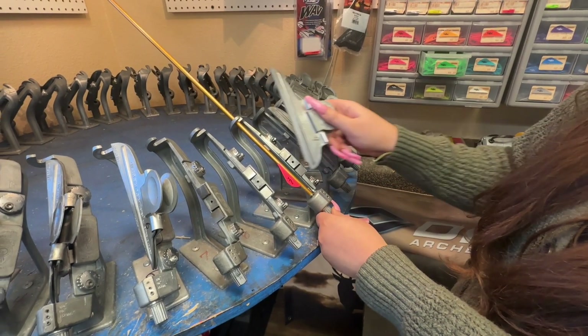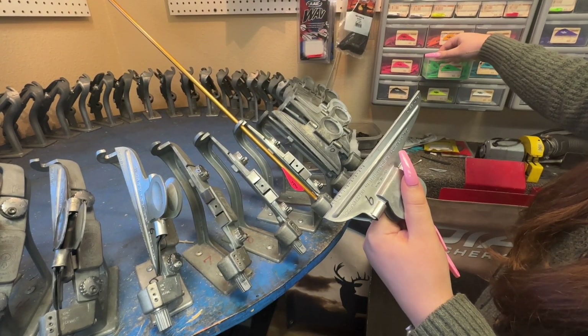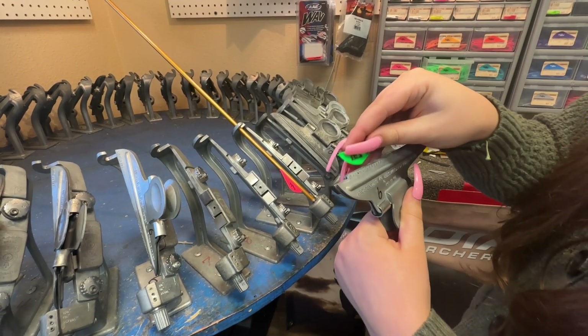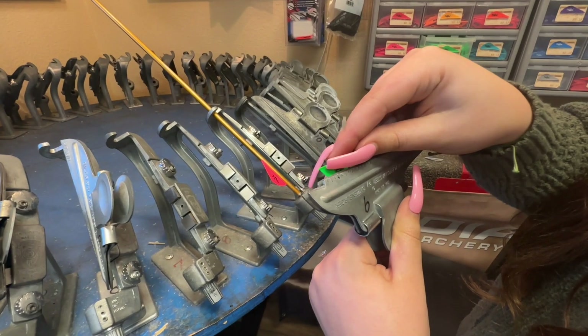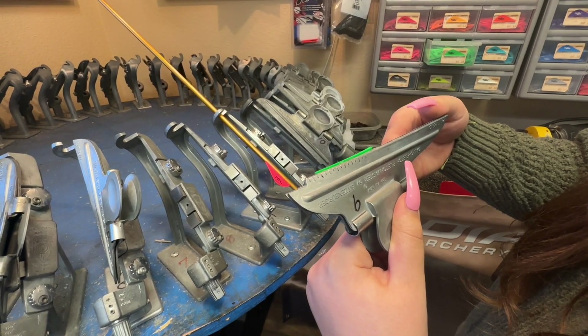You're going to spin it so it's open, then take your jig and grab a green vane, or whatever color you need. You're going to put it on that fourth line down, so the top of the vane sits perfectly on the fourth line right there.